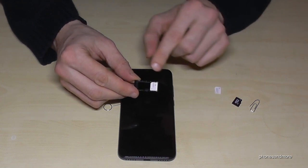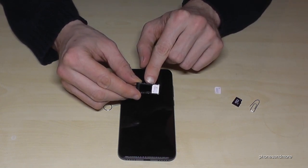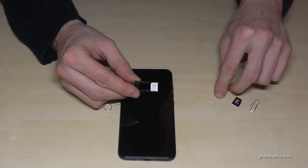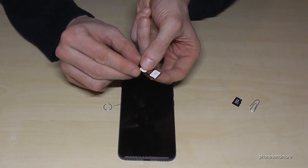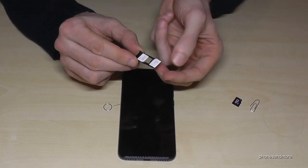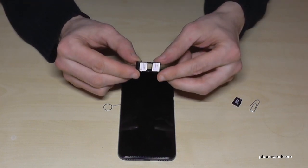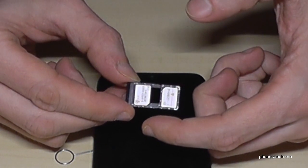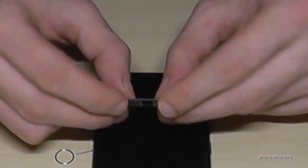For the second part, you can decide between a second SIM card or a micro SD card. Let me show you with the SIM card first — just if you want to have a second SIM card of course. Missing corner, missing corner, this time down here, and the contacts are also below.